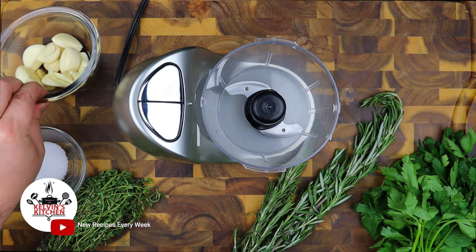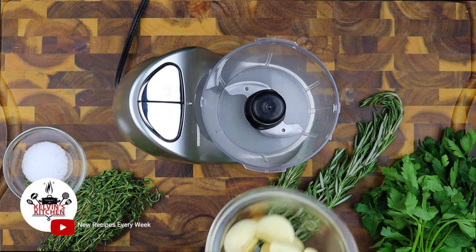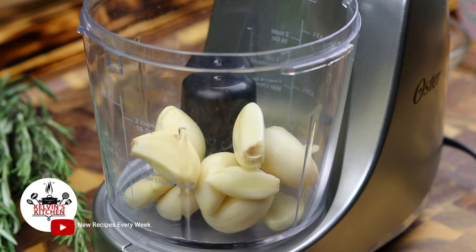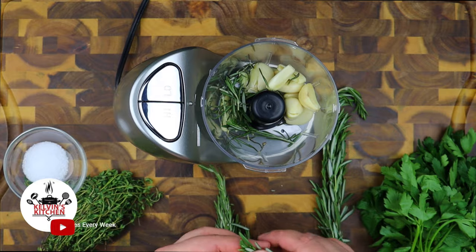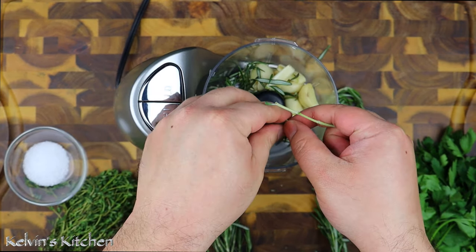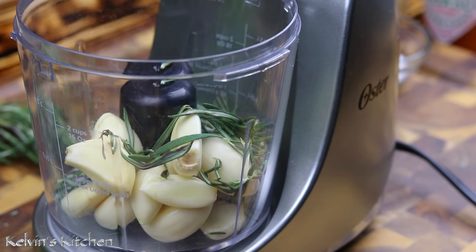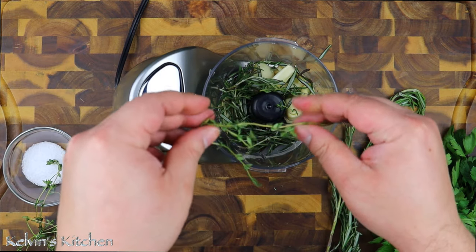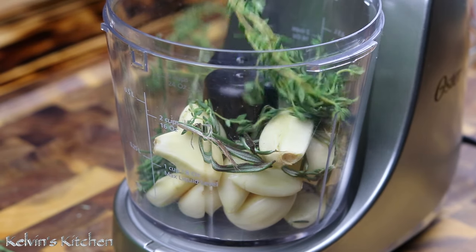To begin, let's make a marinade. In a small food processor, add in a full head of garlic — about 9 to 10 cloves of garlic. A couple of branches of fresh rosemary, about 2 tablespoons. A couple of branches of fresh thyme, about 1 tablespoon.